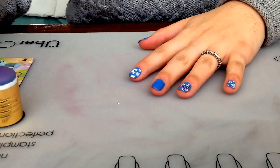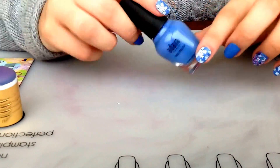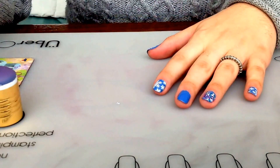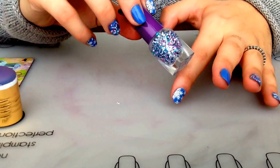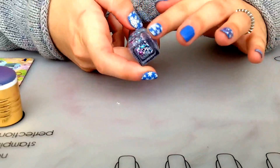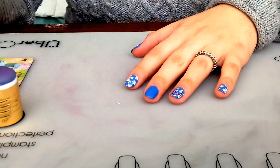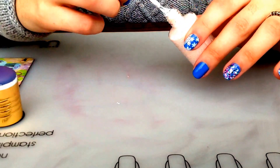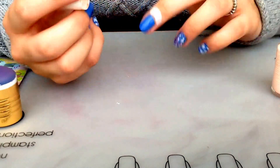I started by applying a base coat, then I applied this blue polish from Avada, it's color 116, to all my nails, and on my ring finger I just added some glitter. It doesn't have a name but it's a cute glitter — it's white, blue, and purple. I'm gonna be applying liquid latex around my nail to make the clean up easier.